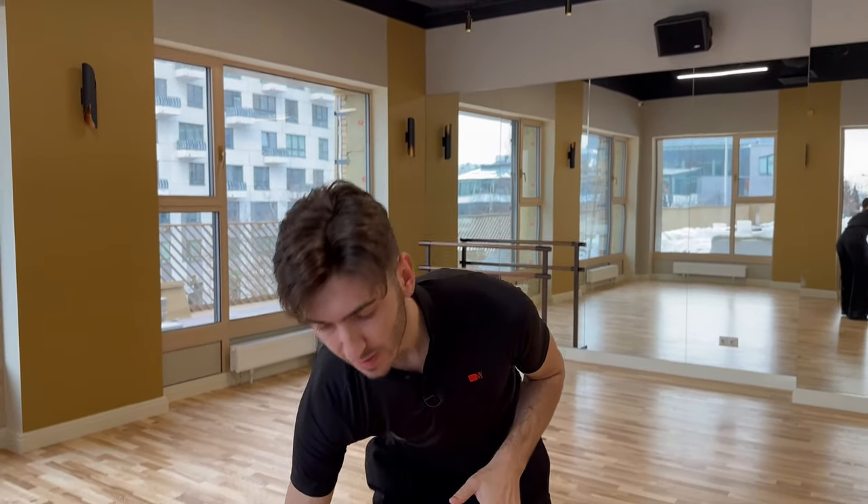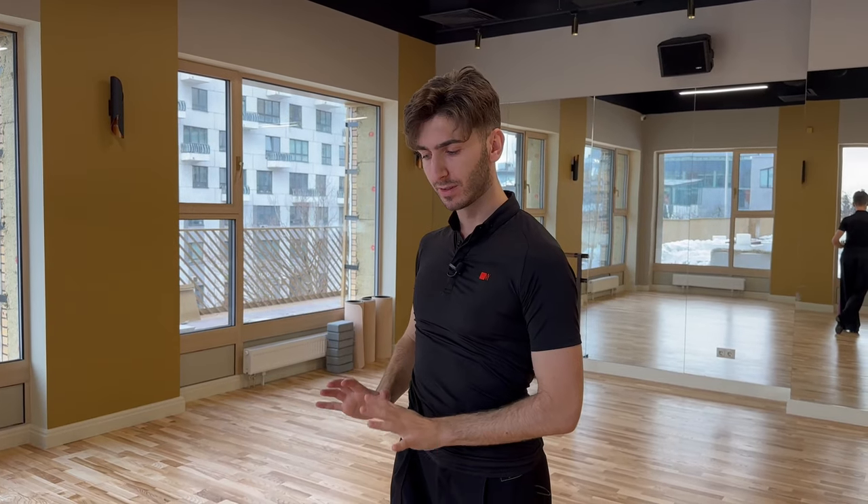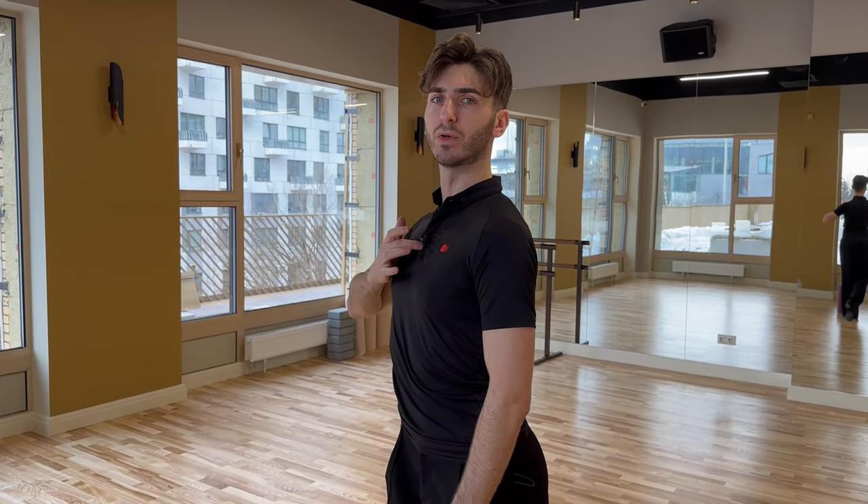Now let's see the result this exercise can give you. Imagine you were dancing in a prominent position like this at the beginning. After a few minutes of foam roll, together with a partner, we are not breaking the spine or the lower part — we are still in a vertical line until a certain point. But from the upper center to the head, now we can stretch and reach this final position.